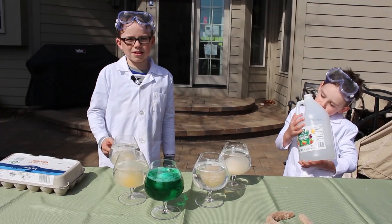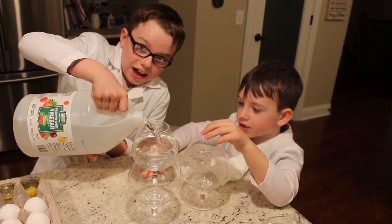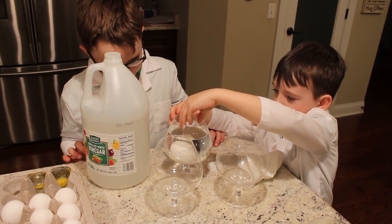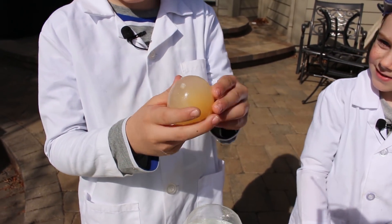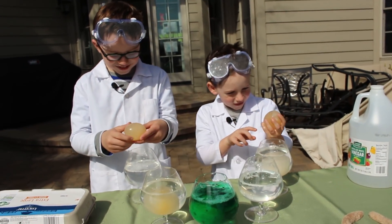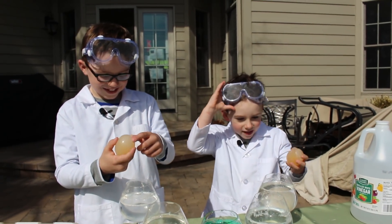To make the naked egg, we soak them in vinegar for two days. After two days, the vinegar dissolves the eggshell and it looks like this. It's like squishy and slimy, and I can see the inside of it, and if you poke it, it'll explode in your face.